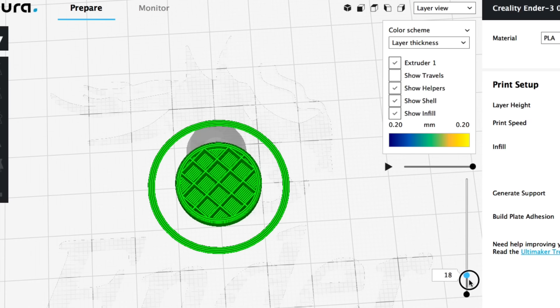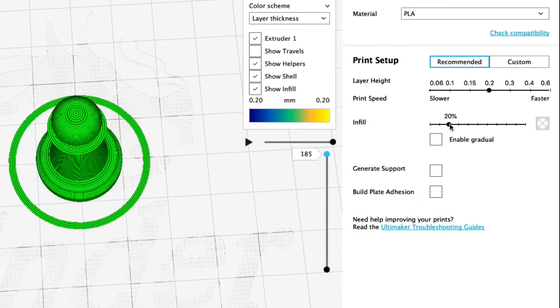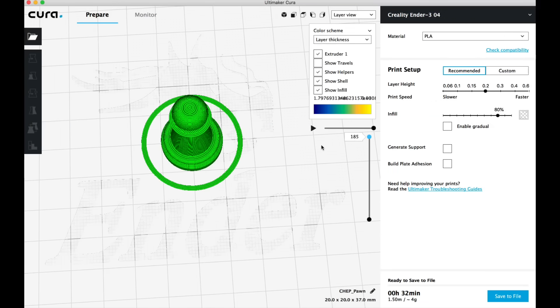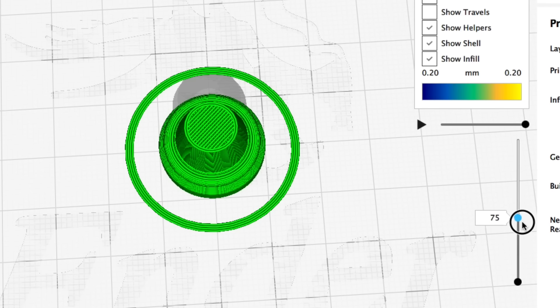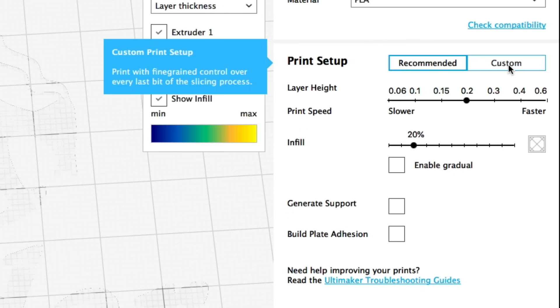If I tilt this you can see what 20% infill looks like — there's a lot of air in there, a lot of space. So let's slide this back up, then change the infill to 80%. This should be more solid. We'll click Prepare again and look at the layer view, and now when you slide it you'll see a much more dense chess pawn. Those are the basic settings.